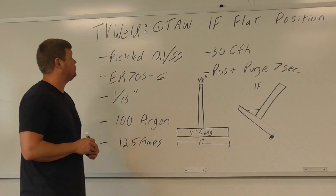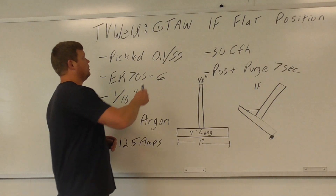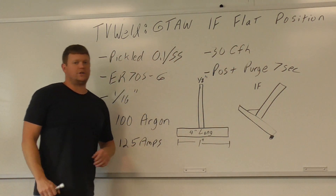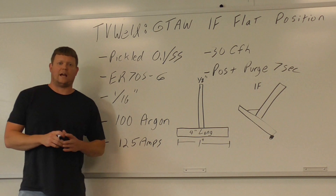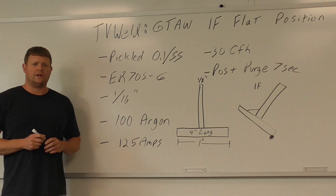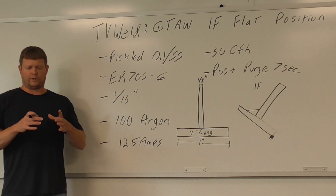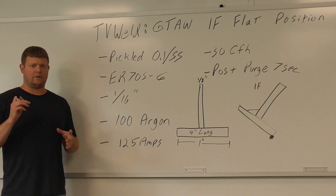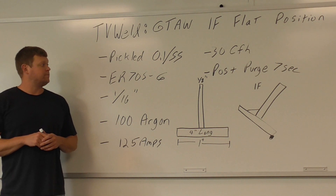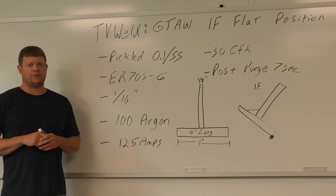What we're going to go over today is how to weld using the gas tungsten arc welding process in the 1F flat position with the T-joint. This would be like the second lab you would do if you were starting out in an introductory welding class for TIG. The first one would be those 4-inch plates, which I have a video on. But this would be about the second lab, and it's probably one of the easiest welds you can do.